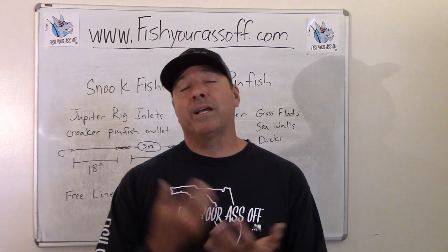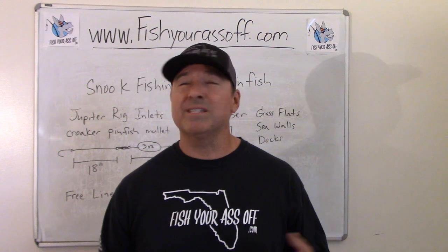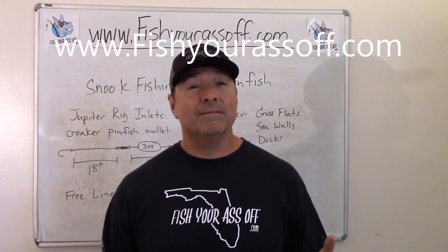So that's it. I really just wanted to cover snook fishing with a live pinfish today — the different ways and a few different scenarios on how to use them.